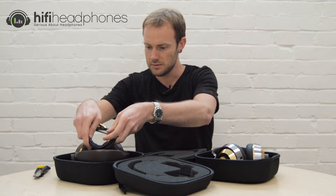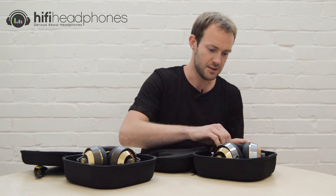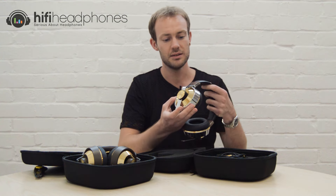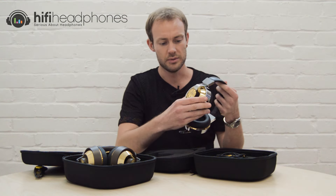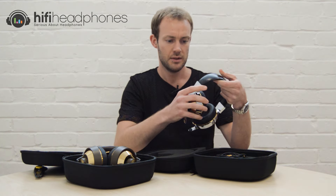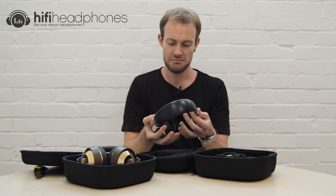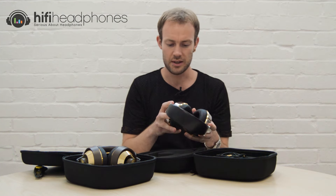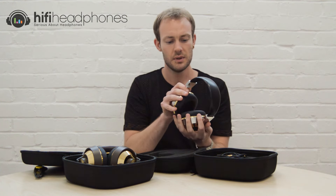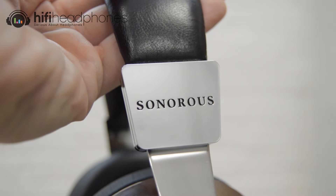That's the 8, and this is the big one — the 10. As you can see straight away, it's all metal, with gold color here and silver here. They're obviously going to have a bit more weight to them, but they don't feel too heavy at all. There's certainly more weight, and a nice all-metal plate with the Sonorus logo on it.